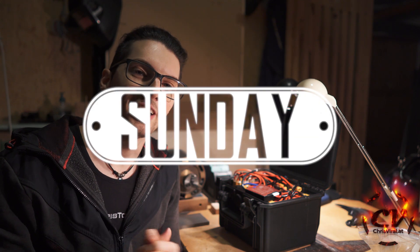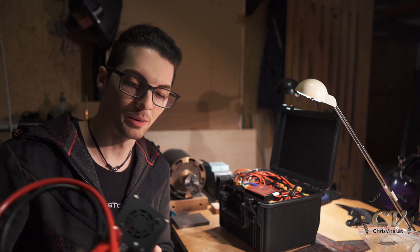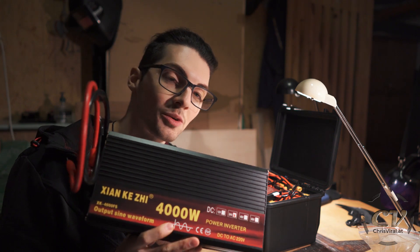Welcome back to the vlog. It is Sunday, another day, another chance to push hard. The topic for this vlog is DIY battery bank — mega power bank plus 24 volt inverter. So let's get it.